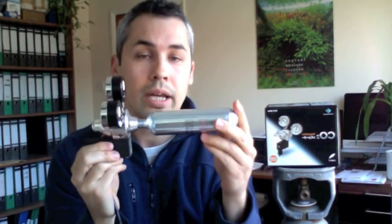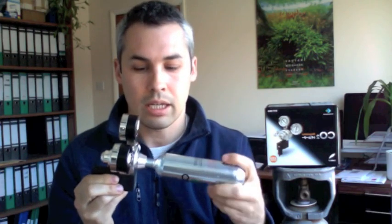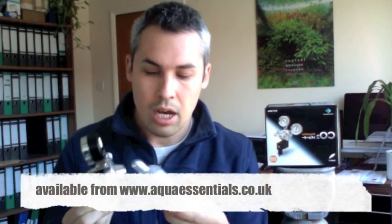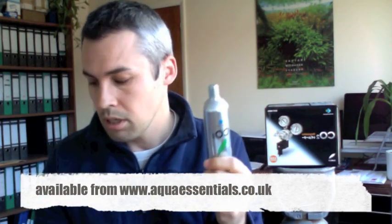There's no other regulator on the market that does that, and that's very, very useful because running out of CO2 is the quickest way to cause algae. So if you get one of these — which you can do off our website — it may well be worth getting at least one as a backup. We've always got them in stock, they come in new little packaging.